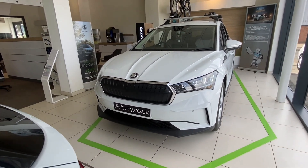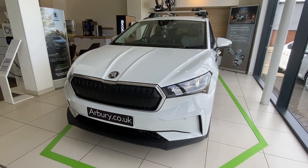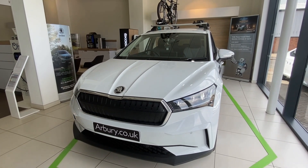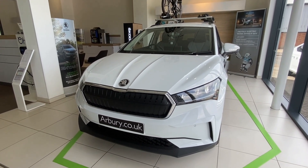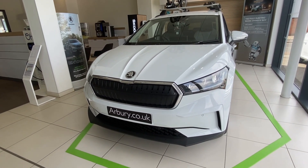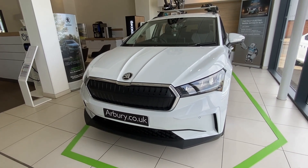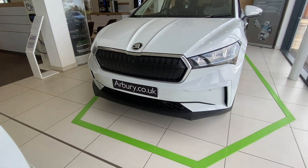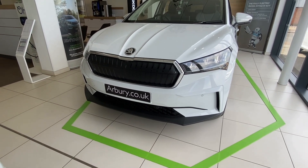At the front of the vehicle you've got the black grille with chrome surround, and your LED headlights with LED daytime running lights. As extras to the standard options, this vehicle also comes with the intelligent parking package plus and a clever package. At the front you also have front parking sensors and front assist.